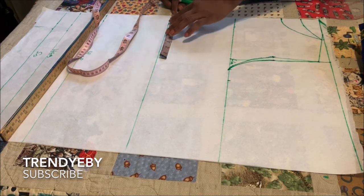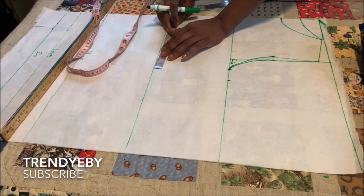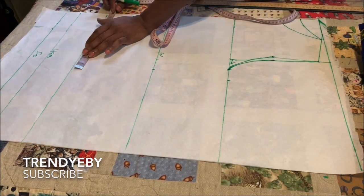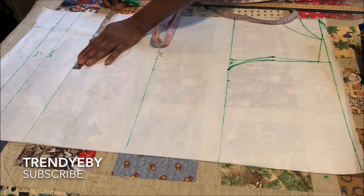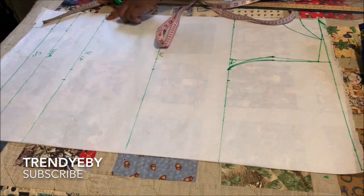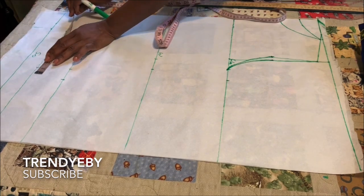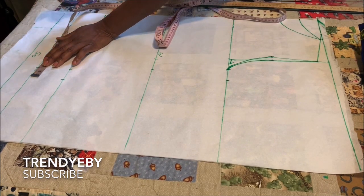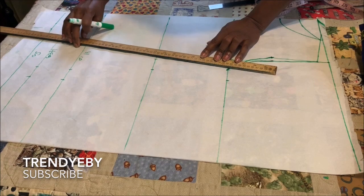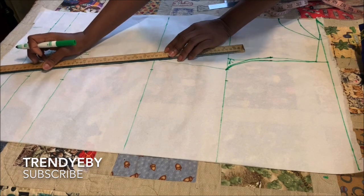On the waistline, divide your waist measurement by four, place that measurement and add one and a half inches as seam allowance. Do the same on the hip line — divide your hip measurement by four plus one and a half inches seam allowance. You can add two inches as seam allowance depending on how free you want your top to be. On the hemline, use whatever measurement you have for your hip line and add that to your hemline, then connect all the lines using your yardstick or ruler.